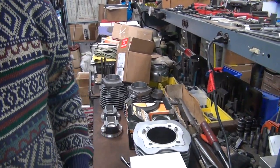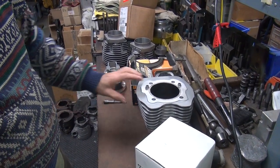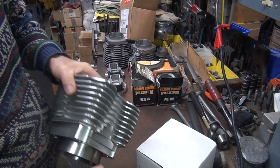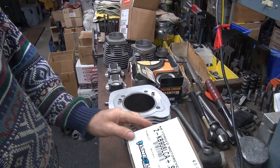Okay, we're back. I got some cylinders to hone here. I got some obsolete big bore Jim cylinders for a twin cam, and I got some Ironhead Sportster cylinders that I need to get done.